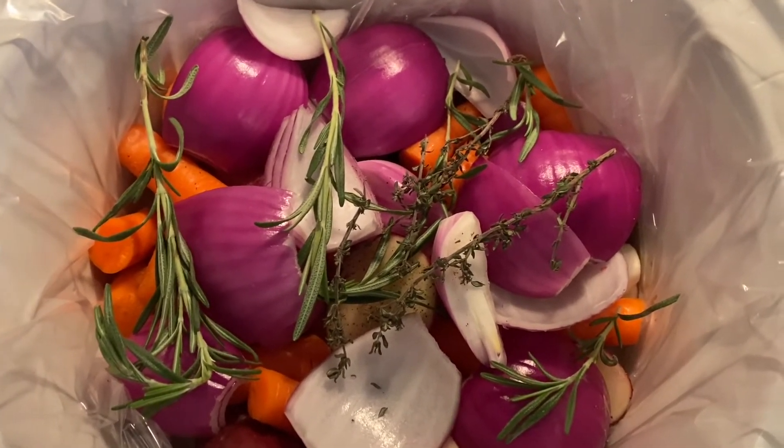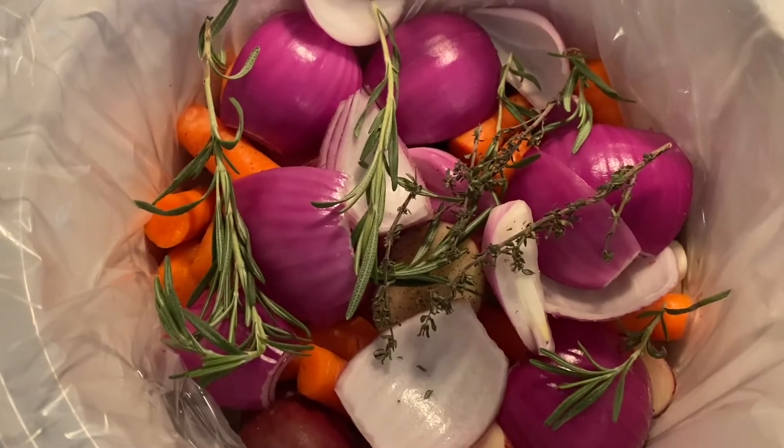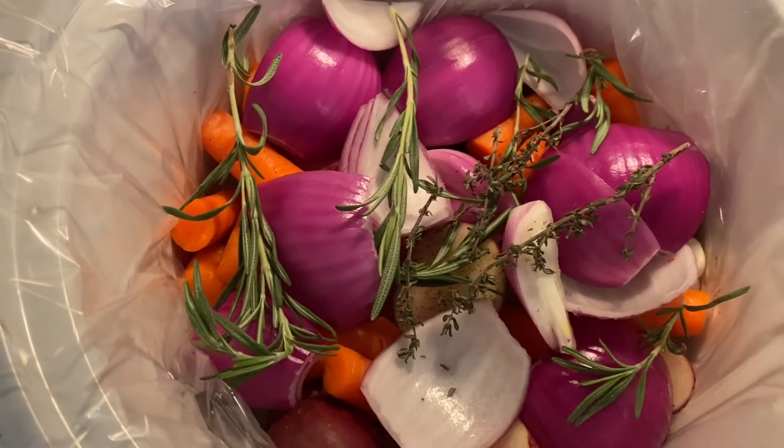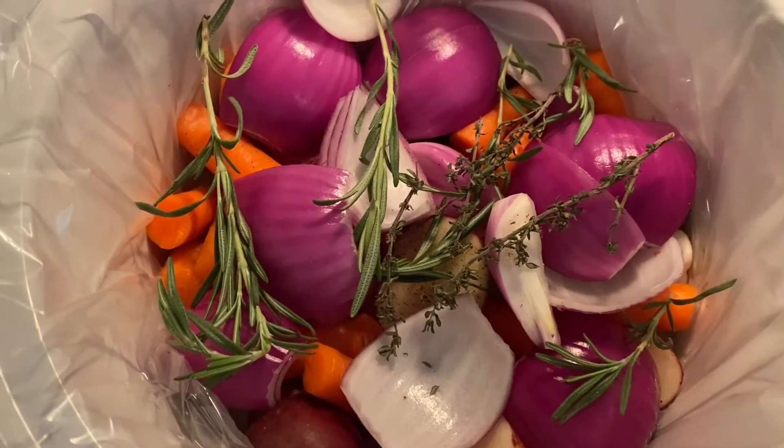This is going all over the chicken — it's going to be so good. I also lift the skin of the chicken and like to put some of this butter mixture underneath, which is really good. I'm also going to be adding about two sprigs of rosemary and two sprigs of thyme.